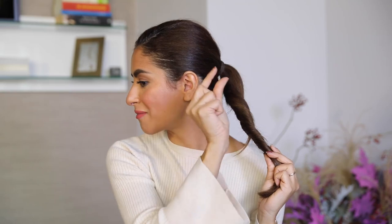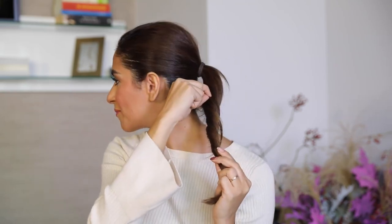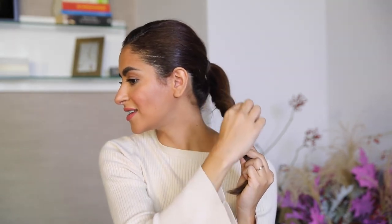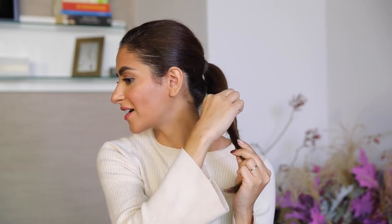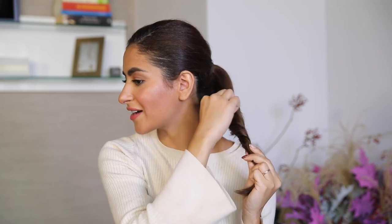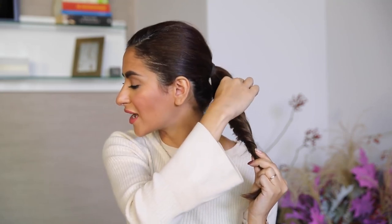If you have some fallout because you have layers, that's all right, just keep it hanging there. With your fingers, gently grab a small amount of hair and pull it out slightly, keeping an eye in the mirror to make sure you don't pull too much — just a tiny bit, then move on. What you're actually doing is making the hair bigger without using any comb or product. It's so easy, and especially if you have very thin hair this is really amazing.